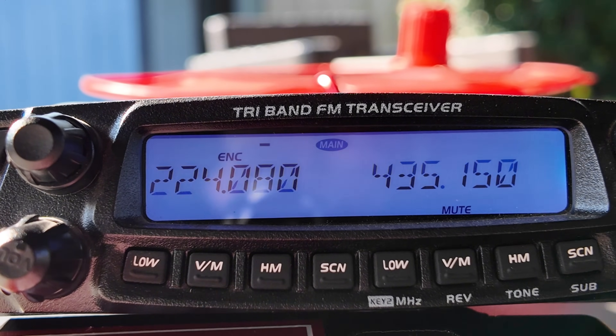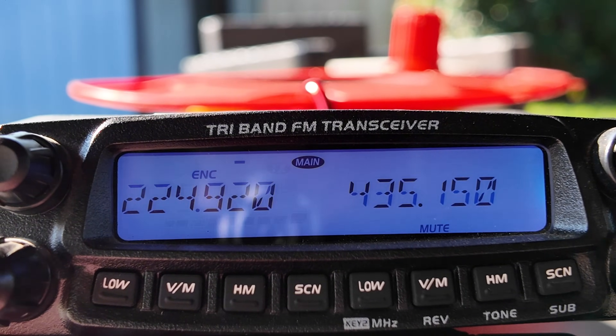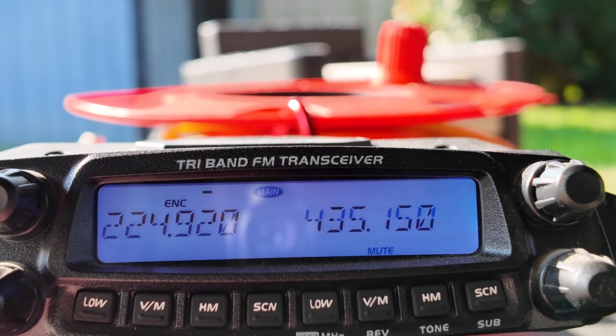Then 224.920 - that used to be very keyable from the backyard as well. KC5HWB testing - not hearing anything over there either. For whatever reason some of these 220 repeaters are offline. I tested the SWR on this antenna and it's fine, so I don't think my height is an issue, especially since I'm getting into three different repeaters with no problem.